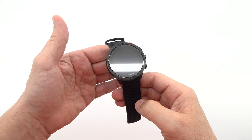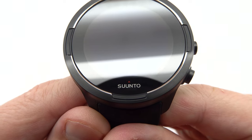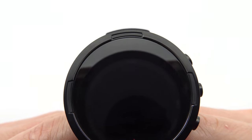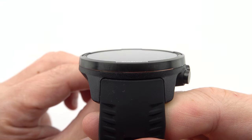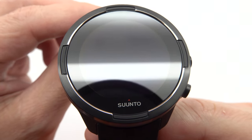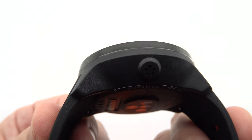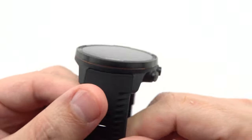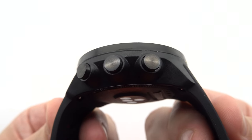When it comes to water resistance, the Suunto 9 Baro is built to withstand the elements. With a water resistance rating of 100 meters, you can confidently take your watch for a swim, indulge in water sports, or brave the rain without worrying about water damage. It's a true companion for aquatic adventures and outdoor explorations alike. The Suunto 9 Baro is equipped with a rechargeable lithium-ion battery that ensures long-lasting performance, even during extended outdoor activities.